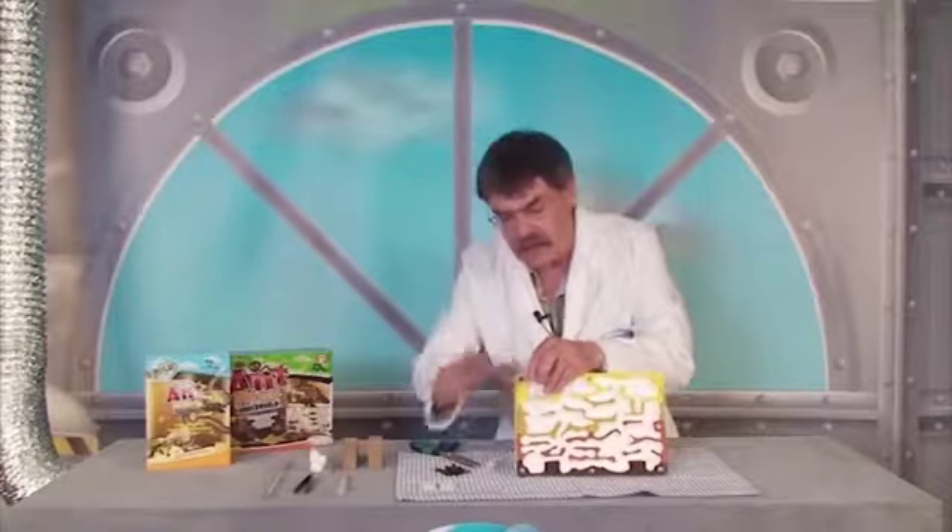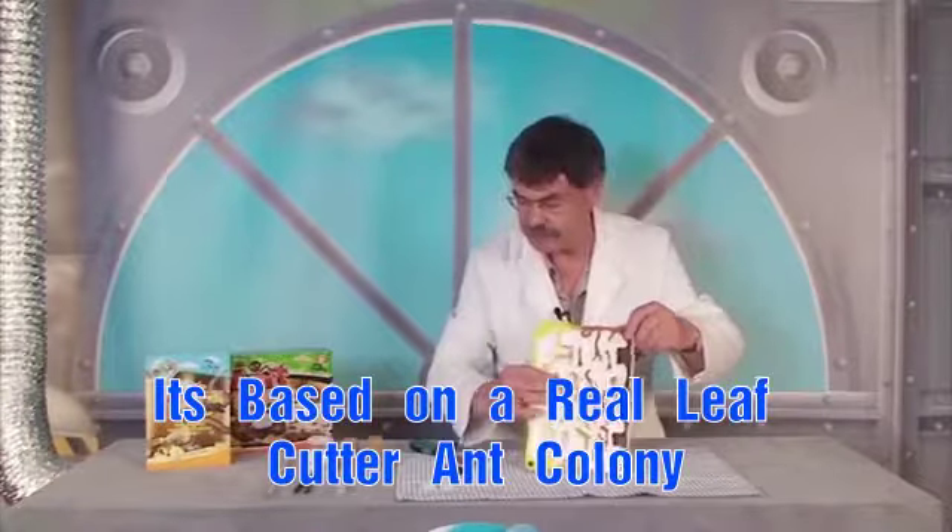You can take the colony apart anytime you want to clean it or to restock it.